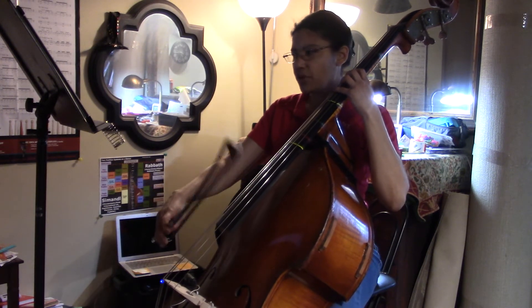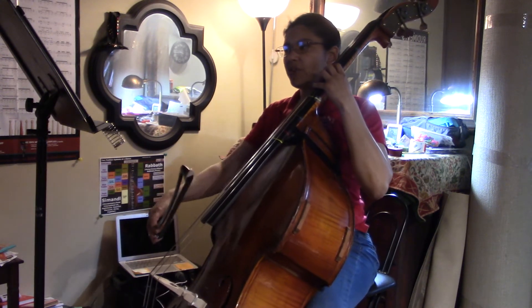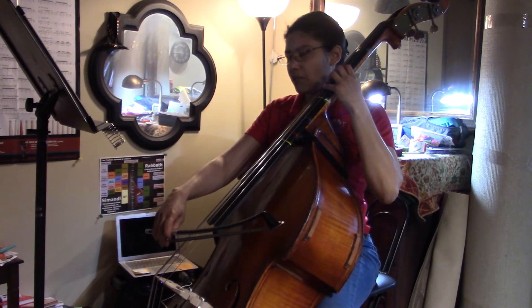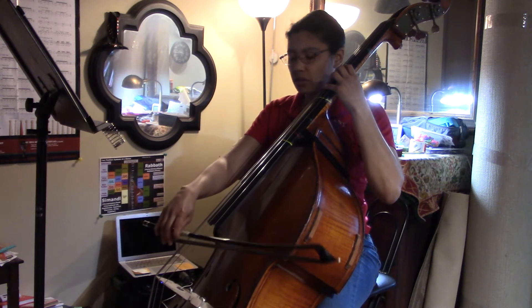That's going to be your D-sharp or your E-flat. In order to find this, we're gonna have to do some string crossings. I've got it notated in the part without slurs, so it looks like this.